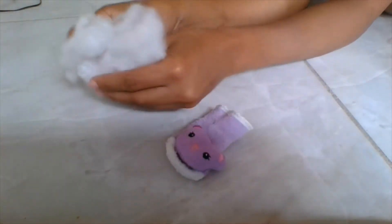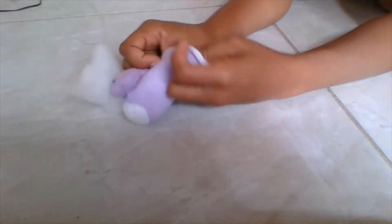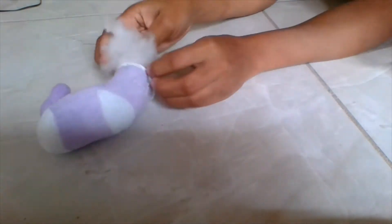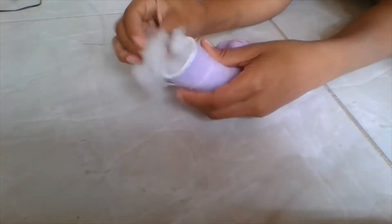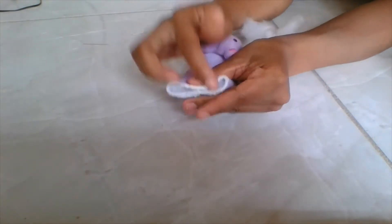I go ahead and take the stuffing and put enough in there for my desired amount. You guys can make them bigger or smaller — the more stuffing you put in will show the difference in how it turns out once you're finished with your little bunny. I'm not gonna do too much for this one.